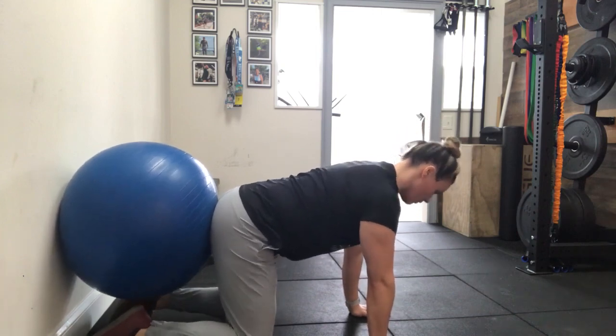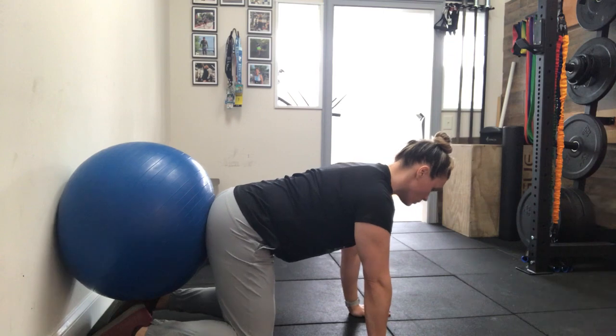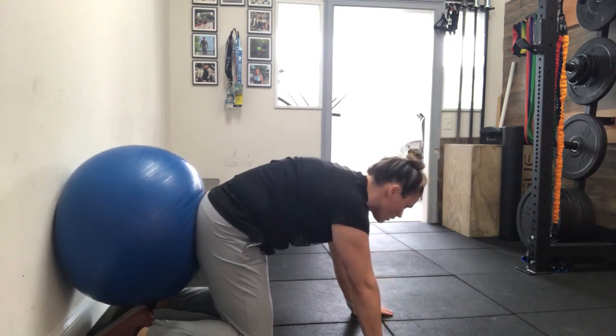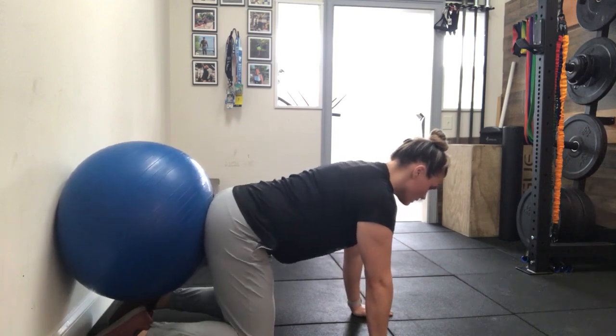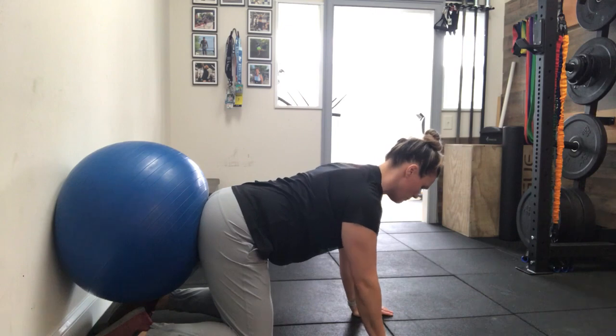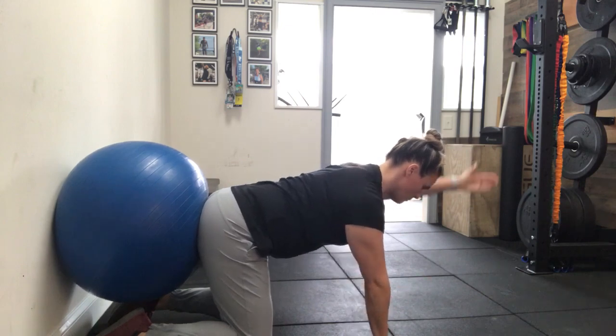From our knees being underneath our hips and our hands being underneath our shoulders, we're pushing back slightly. This is going to help engage the core. We're pushing back — we're not rounding into the ball. You're going to try and maintain that stability, not being pushed forward, not being pushed over.